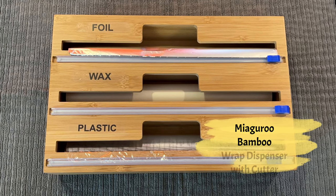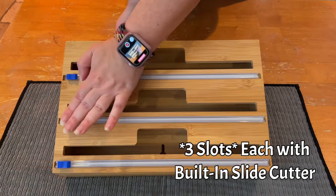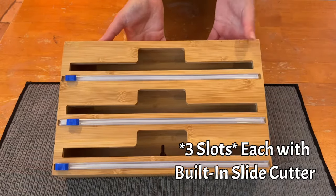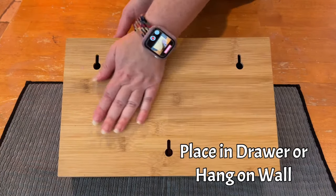Miaguru Bamboo Wrap Dispenser with Cutter. This is the three-slot version. Each of the slots comes with a built-in slide cutter. This dispenser can be placed flat on the counter, in a drawer, or hung on the wall.